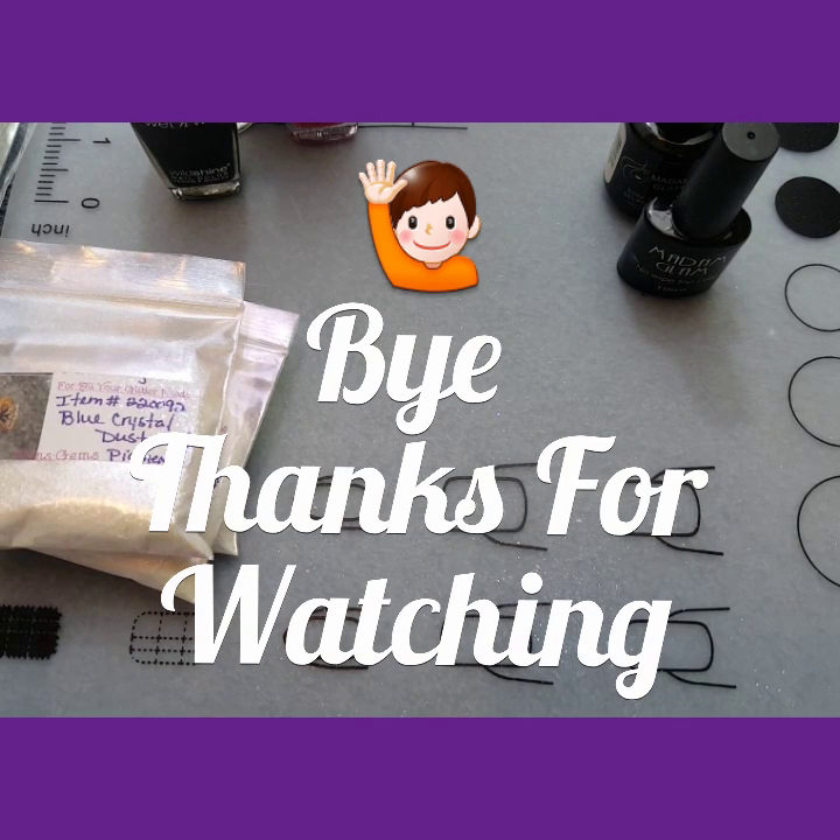That's the end of this video. And as always, I'll see you in my next one. Thanks for watching. Bye.